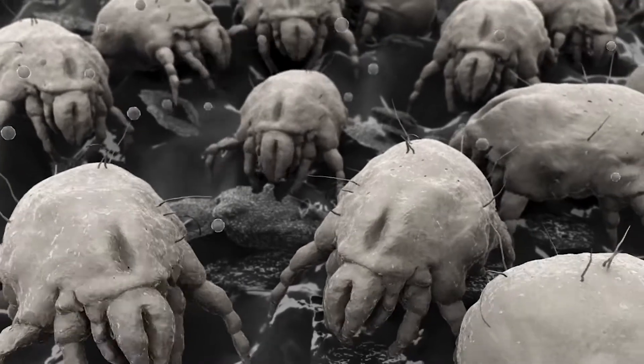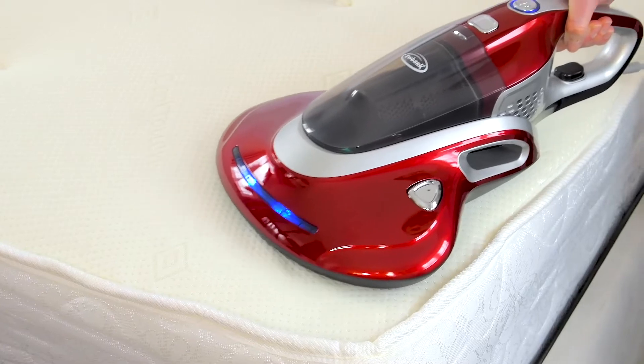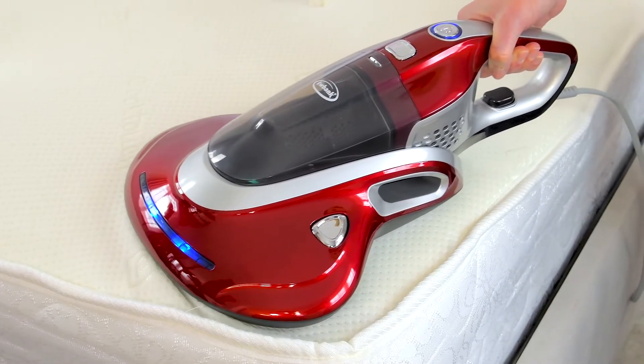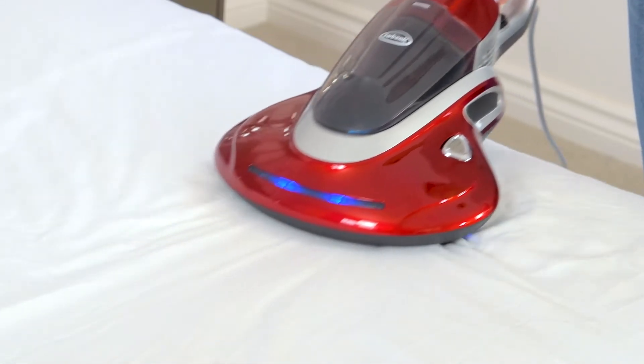Every night as you fall asleep, your bed becomes alive with millions of dust mites. Now you can clean the seen and the microscopic unseen with a revolutionary Eubank UV400 UVC cleaner.